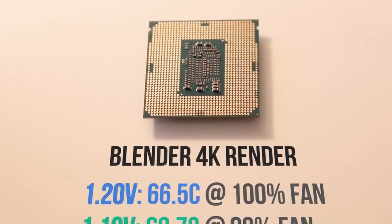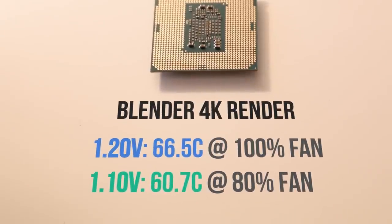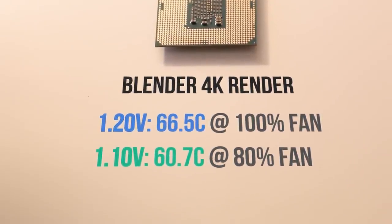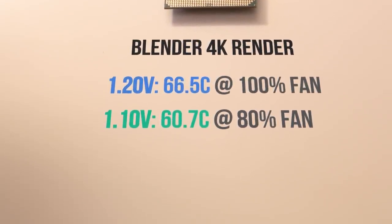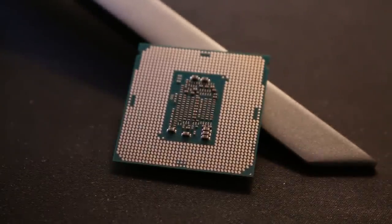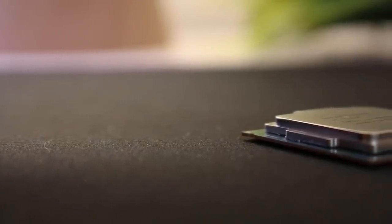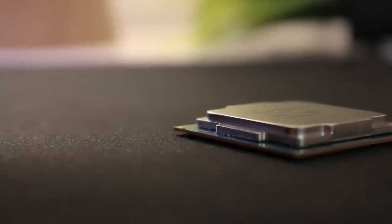For my stress test, I booted up Blender — a 3D modeling and animation program — and let the processor render out a full 4K scene of the Alien Xenoqueen. At 1.2 volts, the i7 settles at around 66.5 degrees with the fan speed at 100%. Once we reduce the voltage, however, we see a reduction again of about 10%, all the way down to 60.7 degrees. The CPU fan is also spinning significantly slower at 80%, and this was definitely a whole lot quieter. And remember, there is absolutely no performance drop when comparing these two tests — both were running at the full 4.5 GHz the entire time. I was quite surprised that I was able to reduce the v-core voltage all the way down to 1.1 volts and the processor still remains stable through testing.